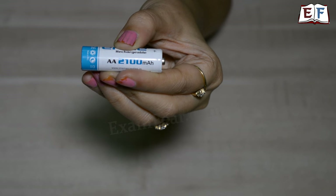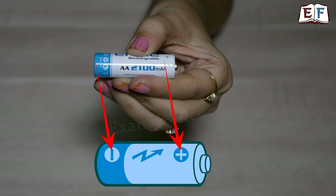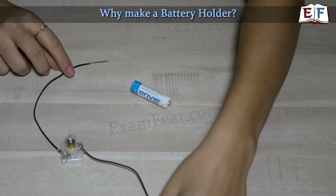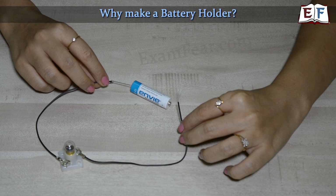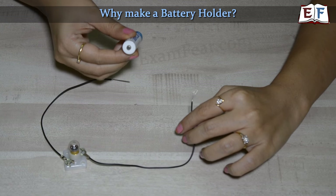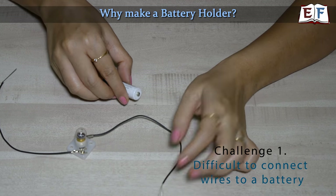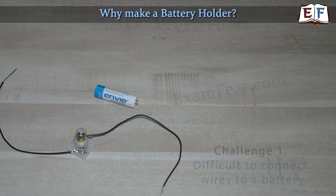Let's first recognize a battery. A battery has 2 terminals — a positive terminal and a negative terminal, as you can see here. There are a couple of challenges we face while trying to connect this battery to a circuit. If we want the battery connected to the circuit, the positive and negative terminals should be connected with wires. But just look at the positive terminal — there is nothing where you can easily connect the wire. So tying this wire here could be troublesome. That's our challenge number 1, because of this, a lot of times the connections remain loose and the circuit doesn't work.